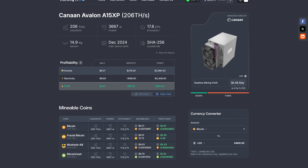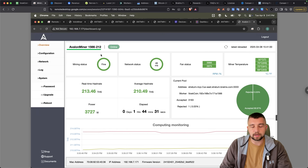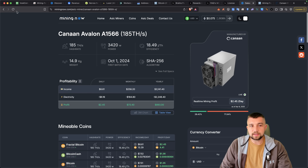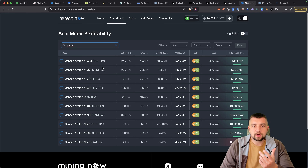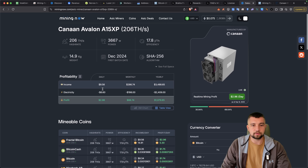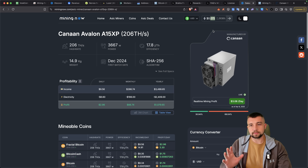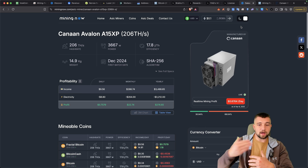The A1566 has had many different models. Mine, in particular, is the 212 terahash a second version, and it reportedly consumes around 3,700 watts of electricity. So while the A1566 name may be what pops up, if I wanted a closer mining profitability breakdown it would actually be more like the A15 XP. Mining now — they give you a breakdown on the coins you can mine, the mining profitability, and you can easily change the electricity rate. All in, my farm rate is about 7.5 to 8 cents per kilowatt hour.